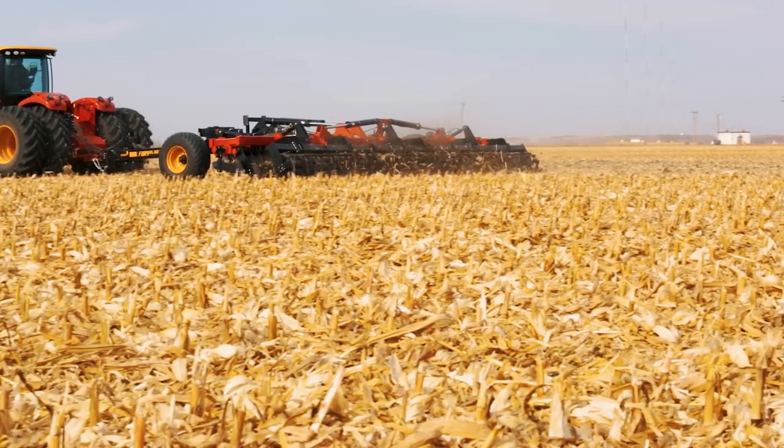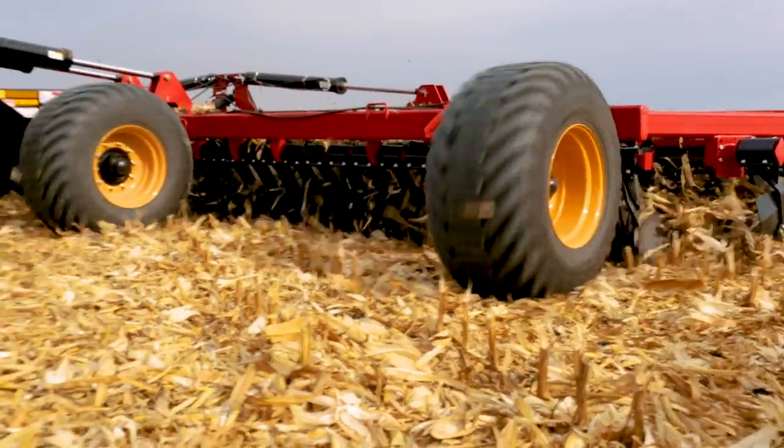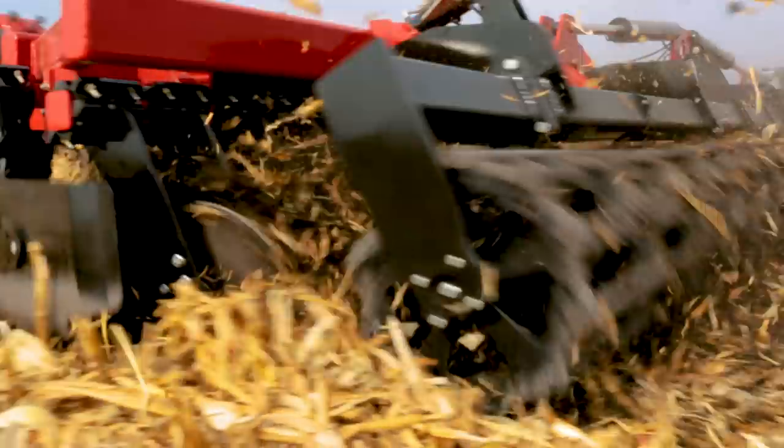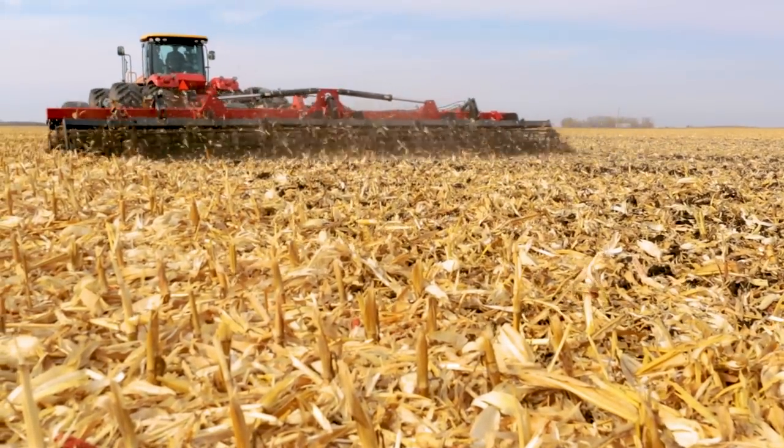The Fury is designed to be pulled at field speeds of anywhere from 8 to 12 miles an hour, and it's going to need 8 to 12 drawbar horsepower per foot, depending on your terrain, residue and moisture conditions, and your depth of cut.